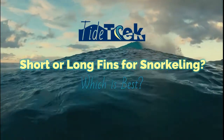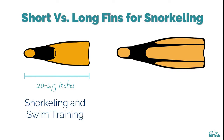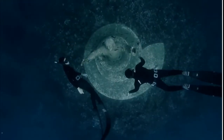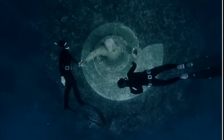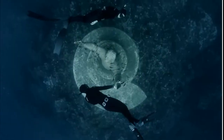Short or long fins for snorkeling — which is best? A short fin is under 25 inches and these are mostly designed for snorkeling and swim training. A long fin is over 25 inches and these are mostly designed for scuba diving. The very long fins over 40 inches long are used nearly exclusively by free divers and spear fishers.